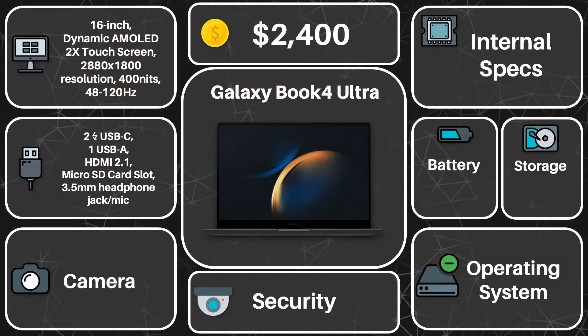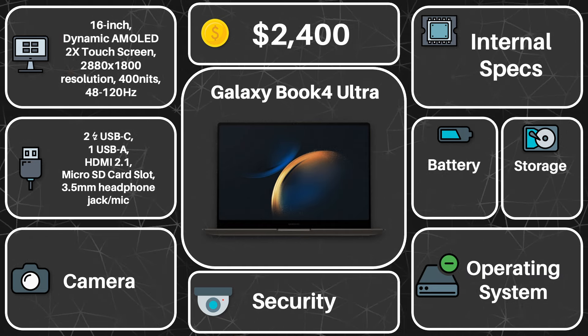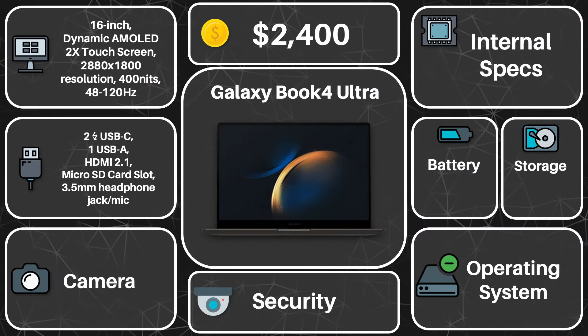Let's talk about connectivity. Samsung's been very proud about this laptop's port selection, and yeah, it's pretty good. A pretty vast array of different ports, with the inclusion of even a USB-A, which is very helpful for those with older accessories. And on top of that, a microSD card slot plus HDMI, which are great.